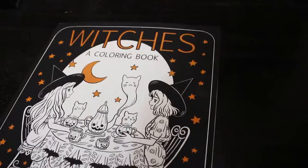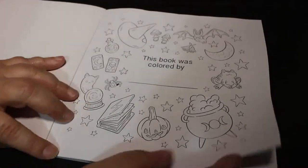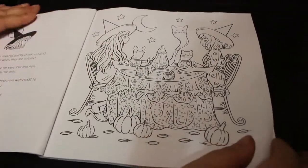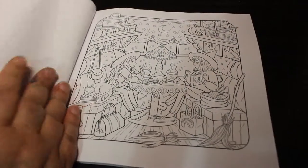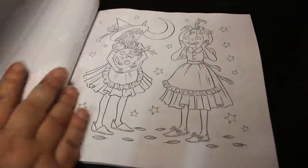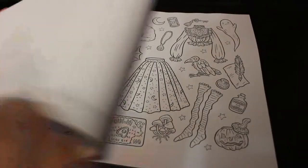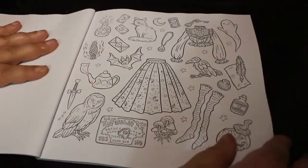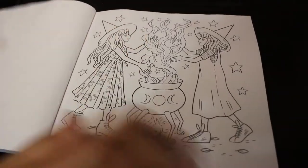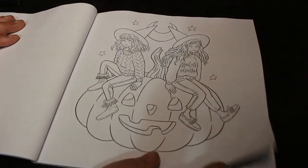I only got this the other day so I haven't really looked at it yet. This book is colored by page and I am getting ready for Halloween — have you noticed? Quite in depth, quite a lot of detail but still nice. They do have titles but they're on the back, so that one's called Pumpkin Heads, and that one's called Witch Essentials.